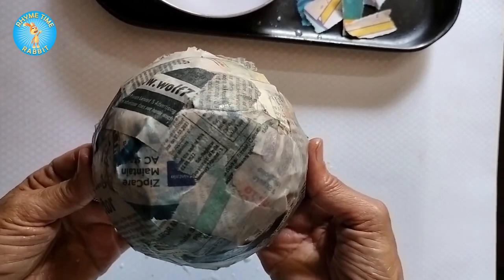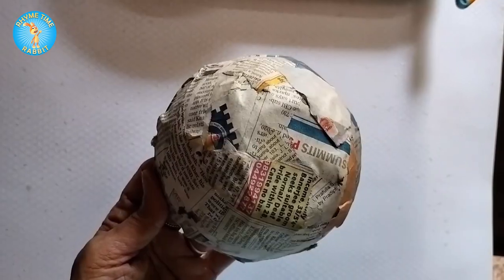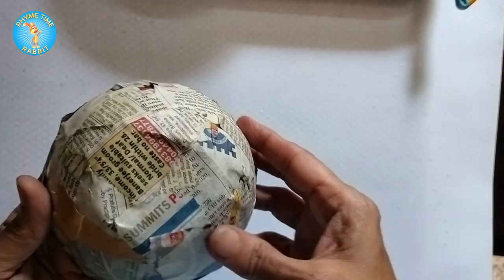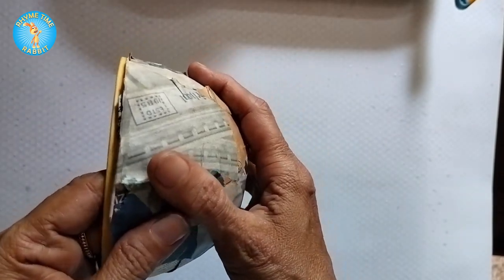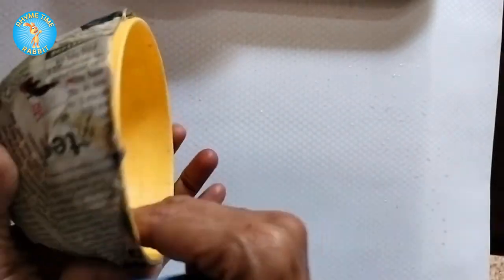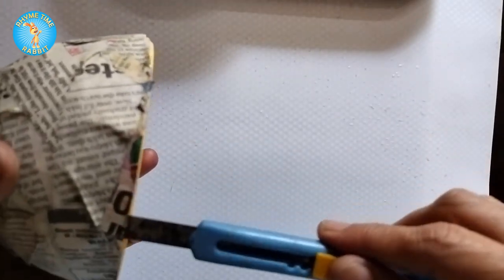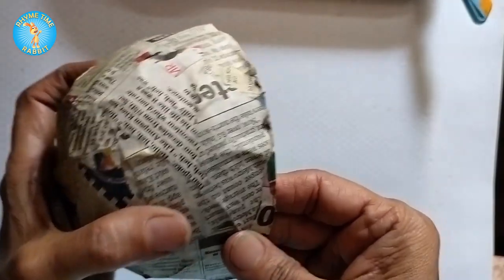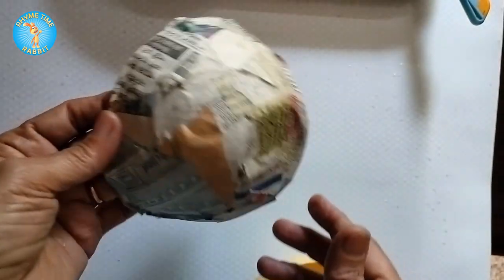Then put it out in the sun to dry. Here is the dried bowl after being out in the sun for just one day. Sometimes the plastic bowl inside slips out easily, and at other times you may need to use a cutter or a sharp knife to prise it open a little. With a little help from you, voilà — the plastic bowl comes out and you have a beautiful paper bowl!